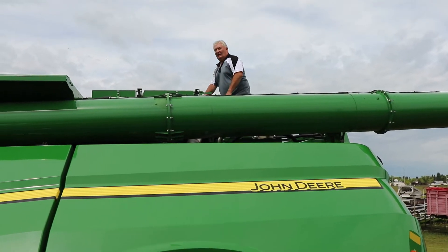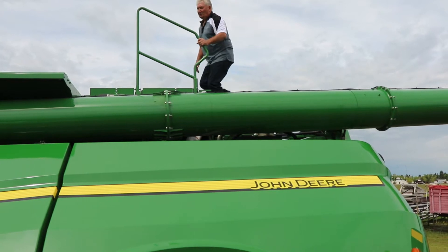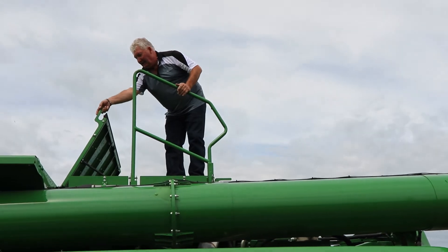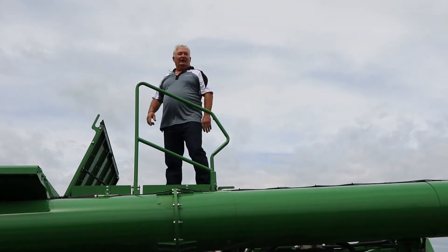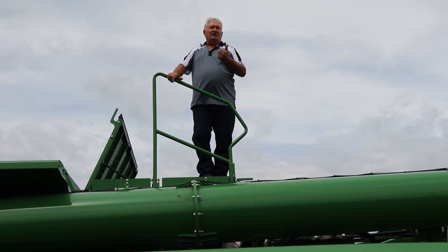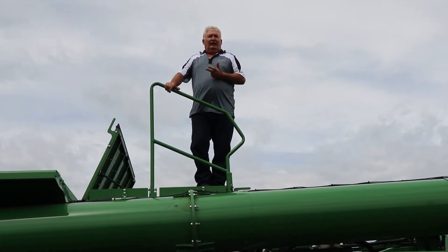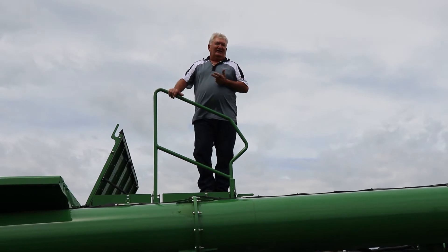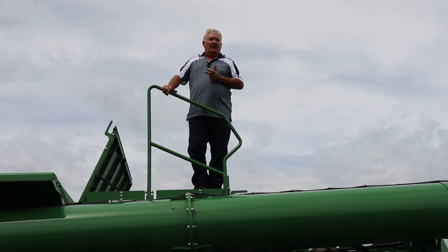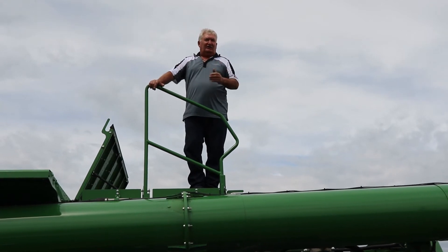Now we're at the back of the combine, getting up into our rotor drives. We're going to come up on top, open up the inspection door, and crawl down. What we're going to want down there is a quarter-inch, a five-sixteenths, and a three-eighths inch drill bit for checking our gap. We'll also want a 15/16" socket — or 24 millimeter, same size — and a 30-inch wrench for adjusting the belt tension.